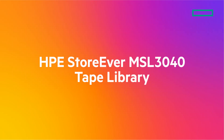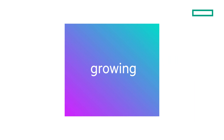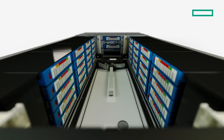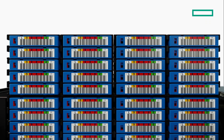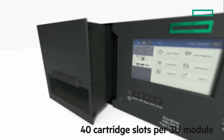The new HPE Storever MSL3040 Tape Library is the perfect archival storage solution for businesses that are growing places. The MSL3040 has been redesigned to allow you to cost-effectively store up to 28.8 petabytes of data with LTO9, in a flexible form factor that can scale to fill a 48U rack.